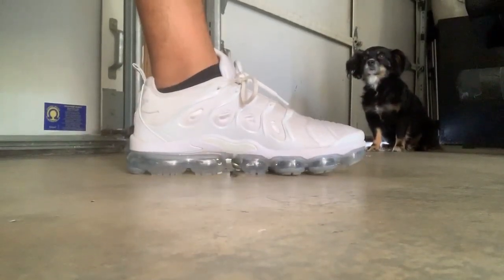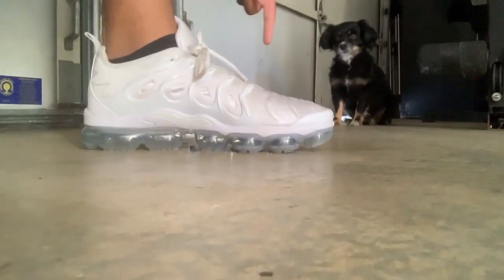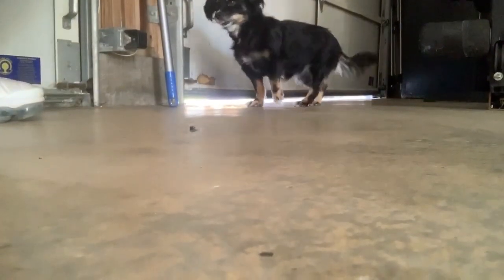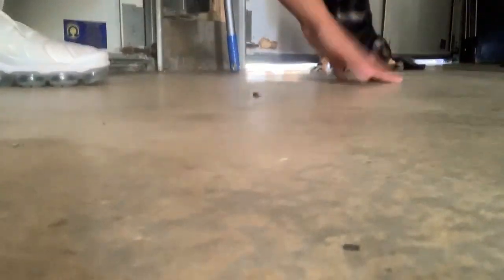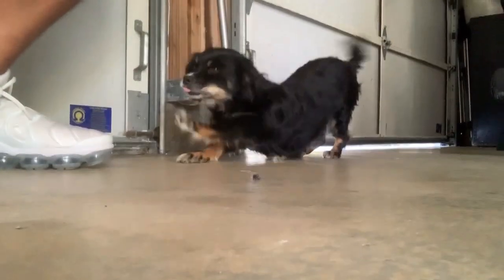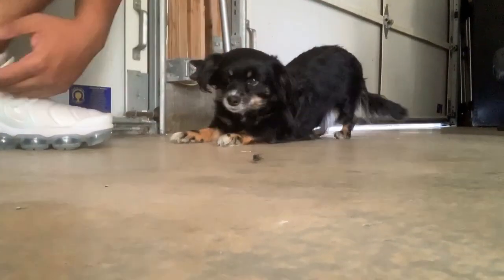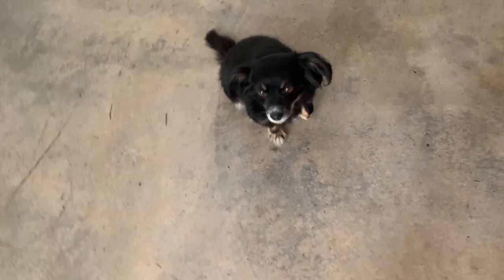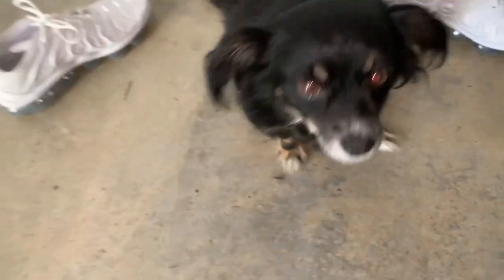You could definitely tell they're dirty but they're good. What do you think about the shoes? Let me see — go around, around, come on, sit. She doesn't know — she knows, but she only works with snacks. Watch, let me get a snack out and I guarantee she's gonna go around. Since this is a shoe review, let me put the shoes behind her so you guys can see them. Hold on, stay right there.